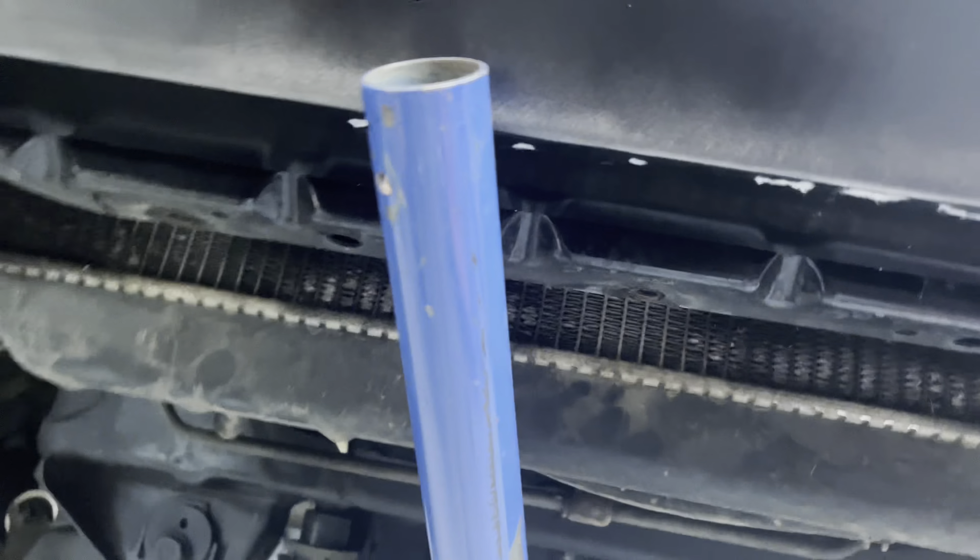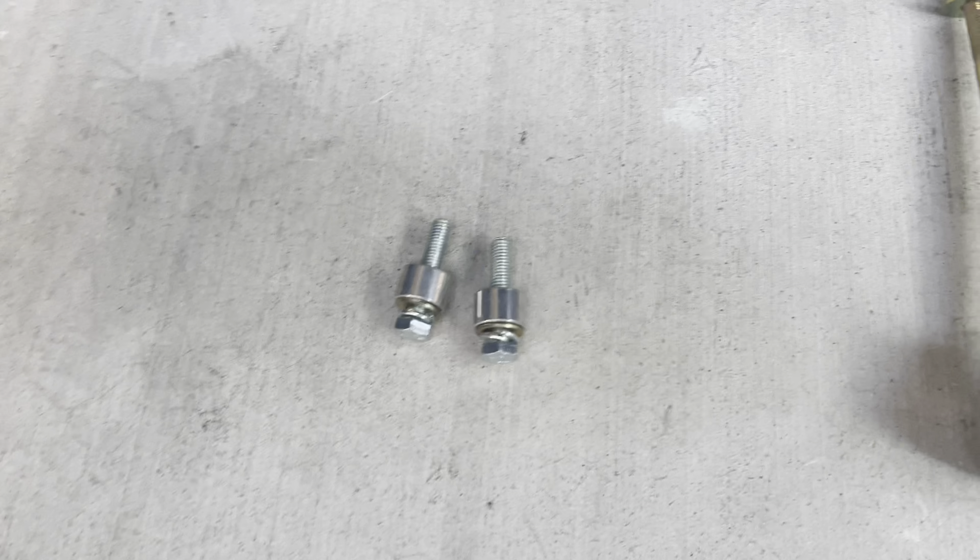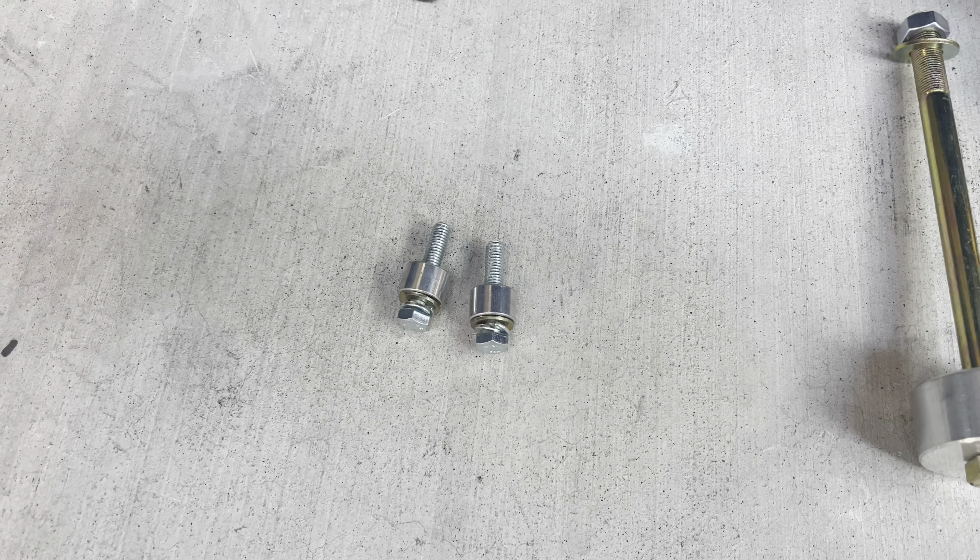If you put a lift on your Tundra, your Tacoma, or your 4Runner, your axles pretty much sit level when it's stock. Then you lift it, they're gonna be running at an angle, which puts more tension on them and makes it easier to break them. So what we're gonna do is drop the diff and take a little bit of that out. Let me show you how we do that.